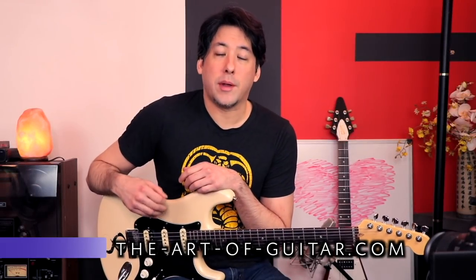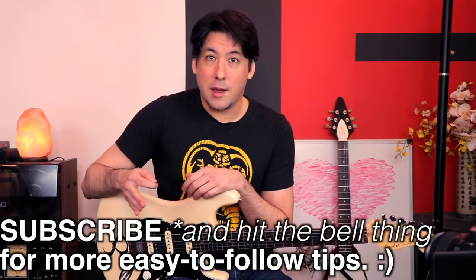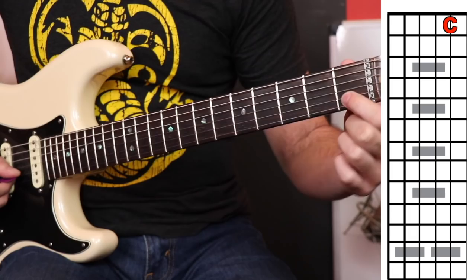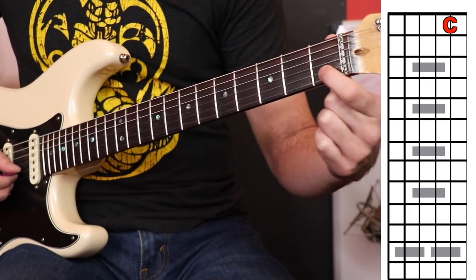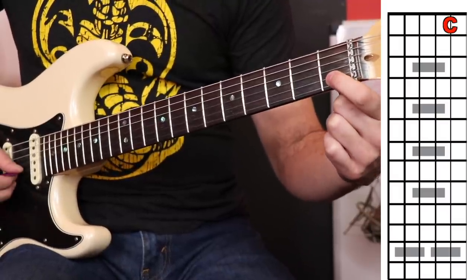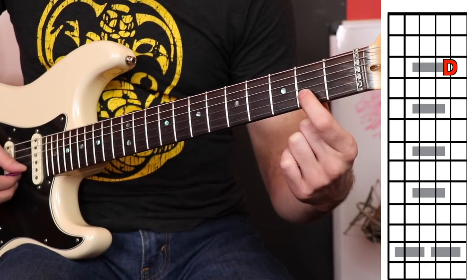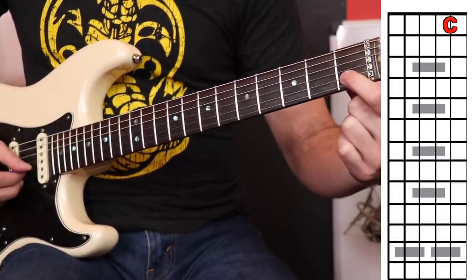The first thing you should be able to do is count up the notes the correct way. We're going to start at C today. If you go up the neck from C — I'm going to play it here because it's easiest to visualize on the first fret, second string — we're going to go from C to D, and that's going to be a whole step. In between is a C sharp or D flat; we'll get to that later. So right now, C to D is two frets.